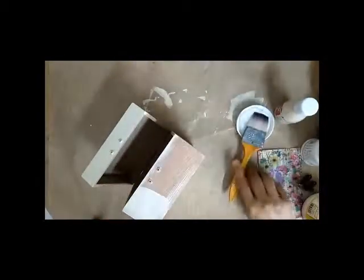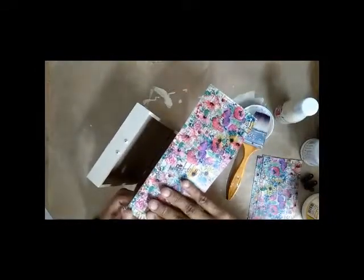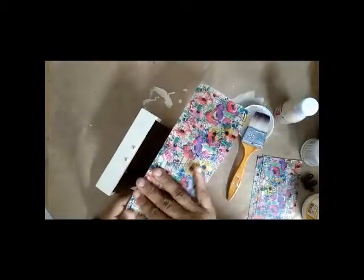Now let's add the decoupage paper on the box. I have used decoupage glue and the floral collection from Expressions Craft. It has a set of eight papers and all the papers are floral designs.